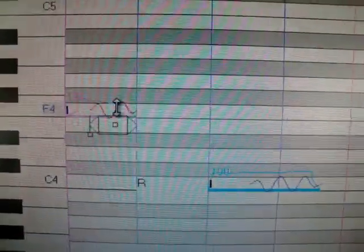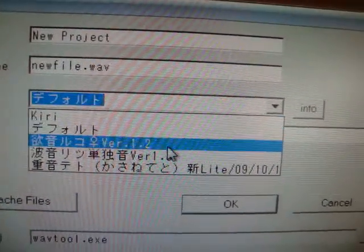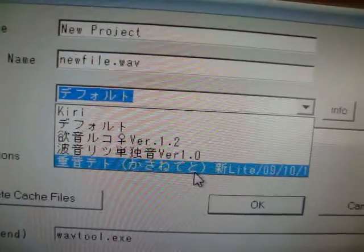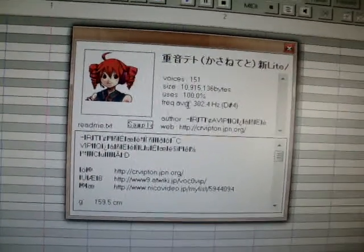You can shift it up and down to change the pitch. Let's clear it and get a new one — project's modified, save it. Okay, this is with voice bank. That's my Utaho there, this is Ruko, that's Ritsu, and that's Tato. We're gonna play with Tato — there she is, click on it.